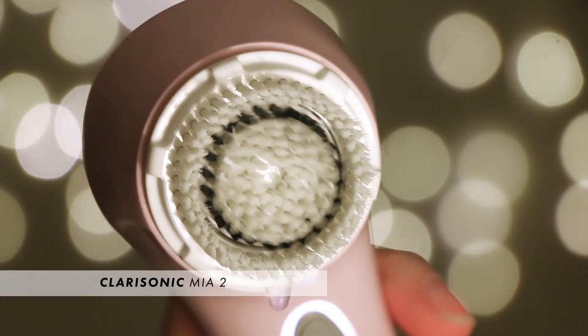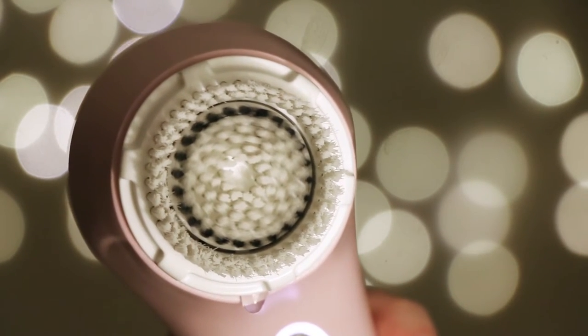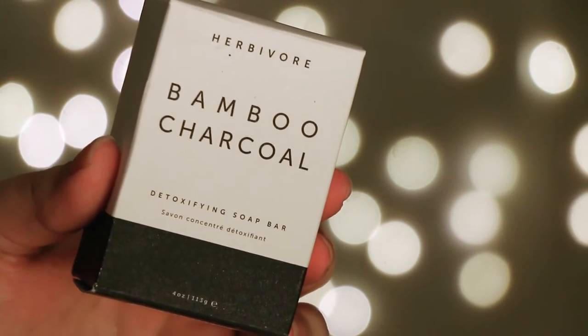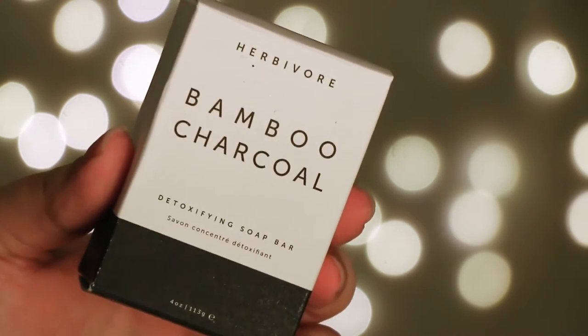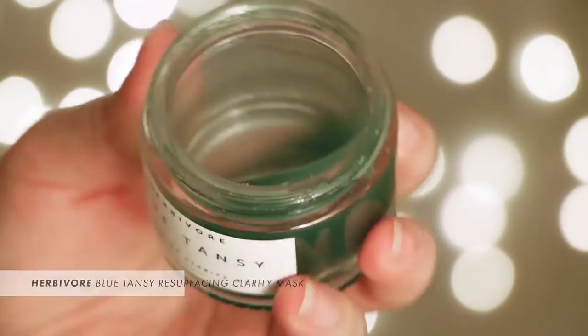After that I go into my Clarisonic — I only use it at night to get a deep clean, and you're only supposed to glide it across your face because you're not trying to kill your skin. I really love this herbivore charcoal soap. I like to cut it into pieces and rub it into my Clarisonic. It's really mild but it really draws out impurities from your pores.